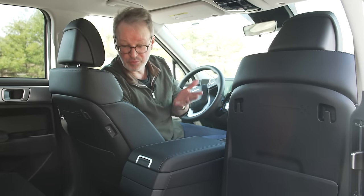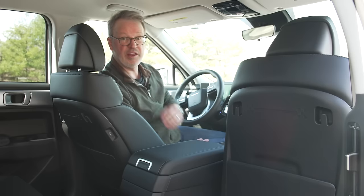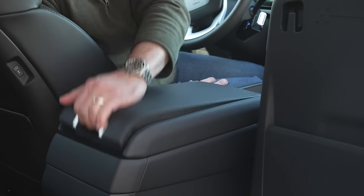Rear seat passengers will certainly appreciate that there are charge points built into the front row seat backs, and they also have access to the center console storage compartment, which not only opens on the front but also opens from the back.